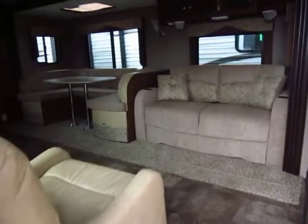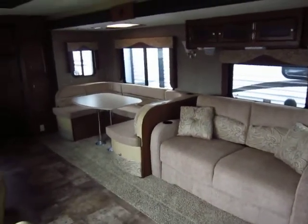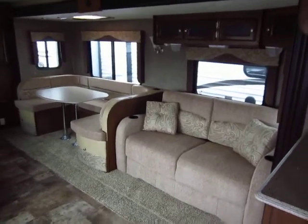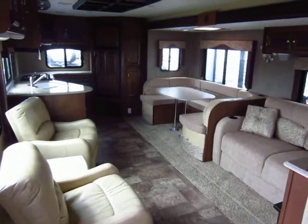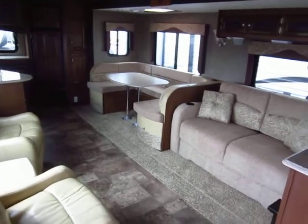This is a 30-foot travel trailer with a super slide living room and a slide-out bedroom, and it only weighs 6,900 pounds. Keep in mind this is 81 inches tall — not a normal 78-inch tall camper. So you have more headroom, more cabinet room, and more space in the shower.